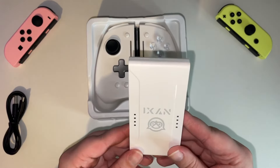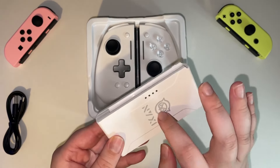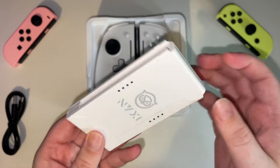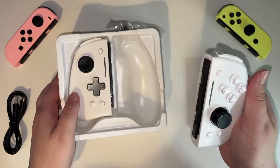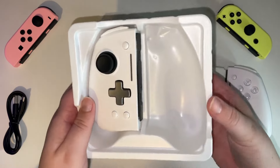Then we've got the actual dock, which is what the controllers connect to. I was a little bit concerned because when I tapped it, the plastics felt kind of tinny and a little bit cheap. But once I actually lifted out the controllers, I was quite pleasantly surprised by the weight of them, because they were really quite light.